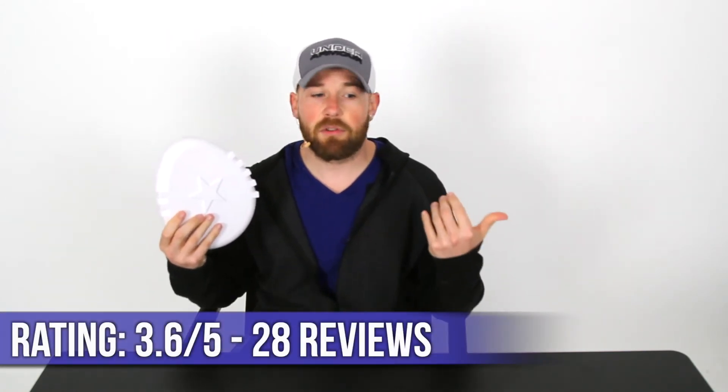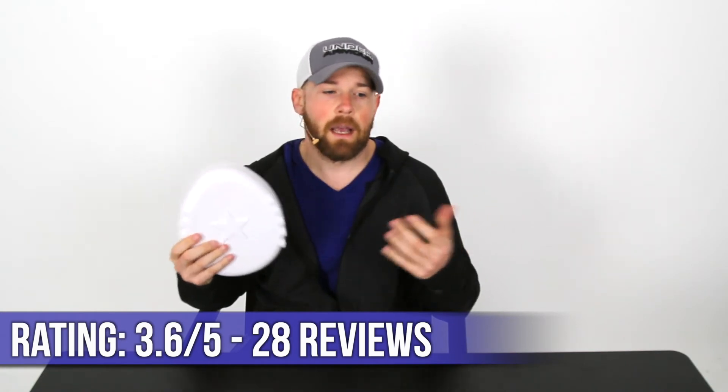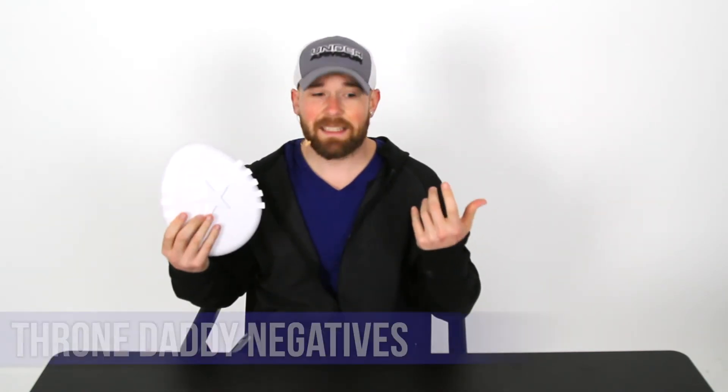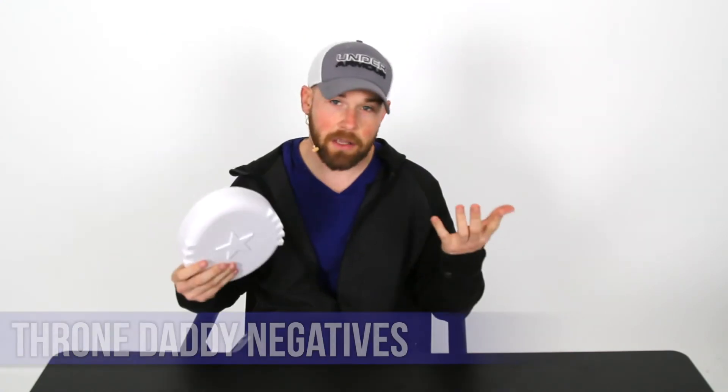The ratings on this: it was 3.6 out of 5 out of 28 reviews on Amazon, which is where they mainly sell it. Some of the negatives: some people said it didn't stick well and kept falling off the lid and into the toilet, which can happen — I haven't had it happen yet, mine's been fine after a couple of weeks. Another negative is it's not going to work on curved toilet lids. You have to have the flat lid, or it will not suction any other way.